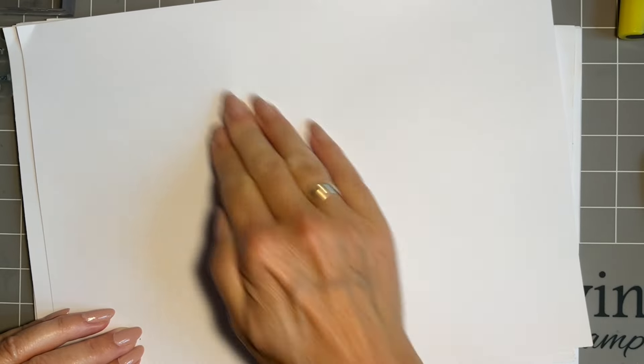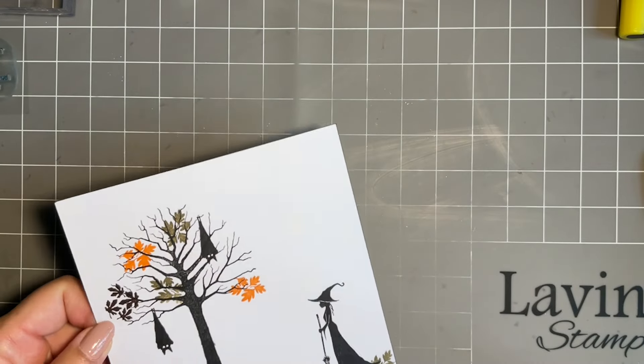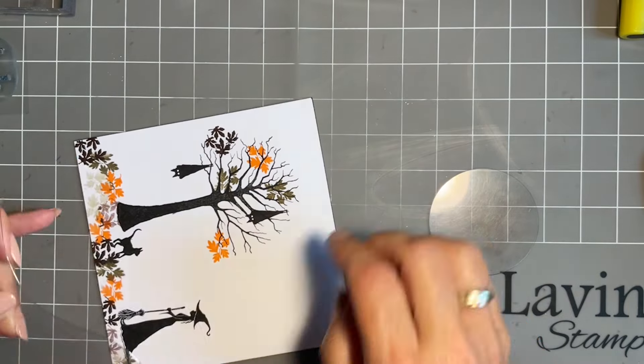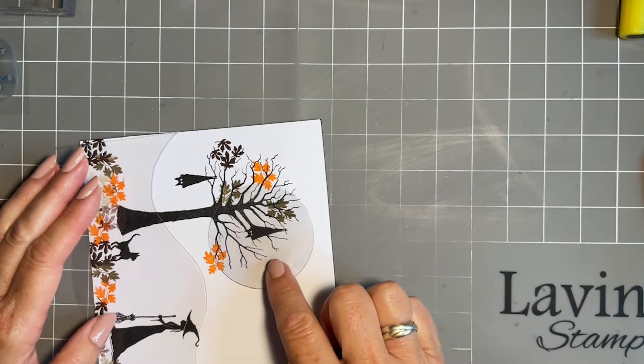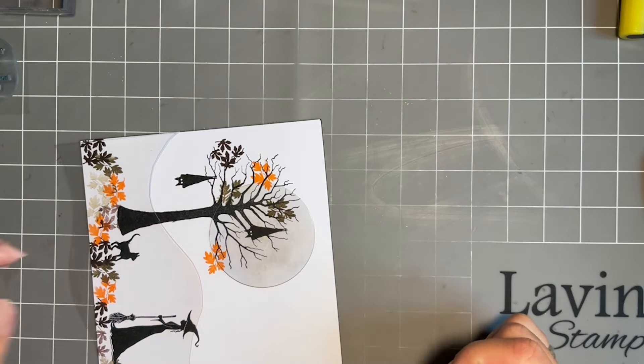Before we add some color and scenery, I want to bring in my circle mask and then a couple of my mini hill masks. I'm going to turn this to the side because I want a large moon shape with one of my bats in the middle. I want a nice shape here — I like that! I'll come in with Blue Atoll and then add a little bit of the Russet Orange.